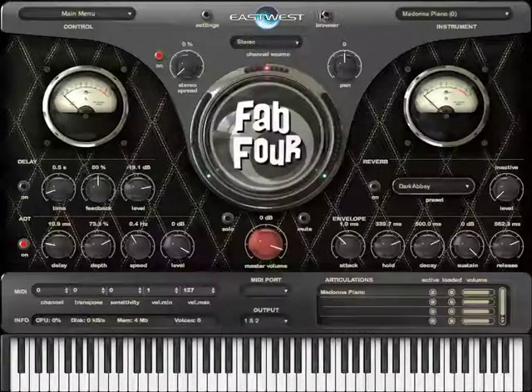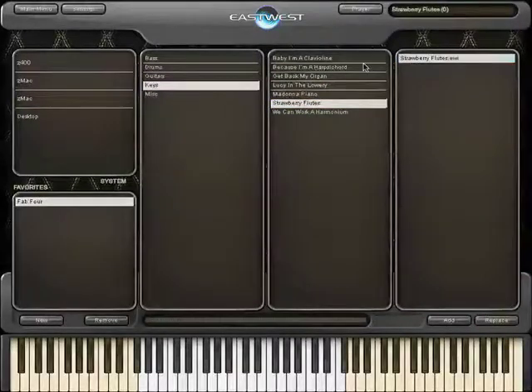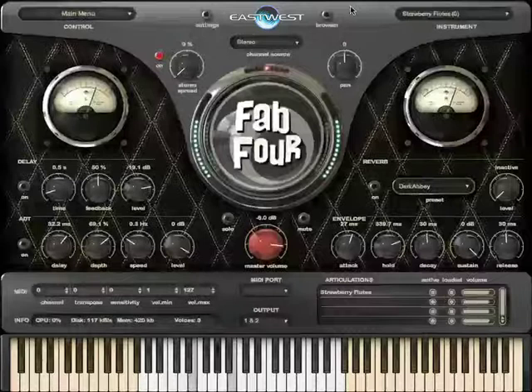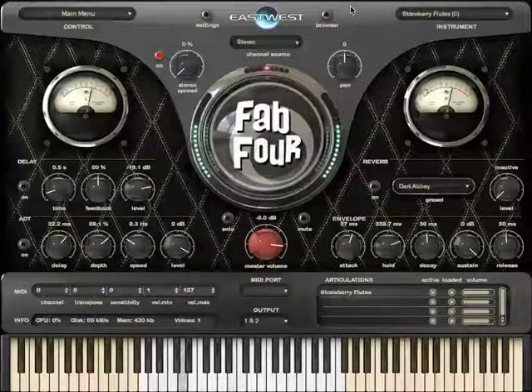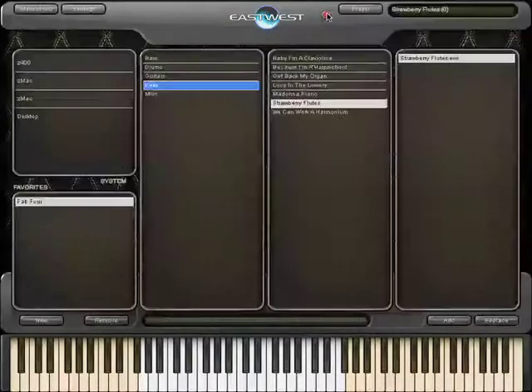And there are some really classic instruments like the Mellotron, and there's also the clavioline, Hammond organ, and harmonium.